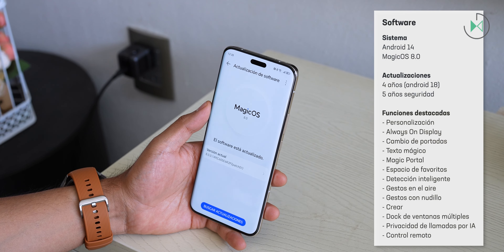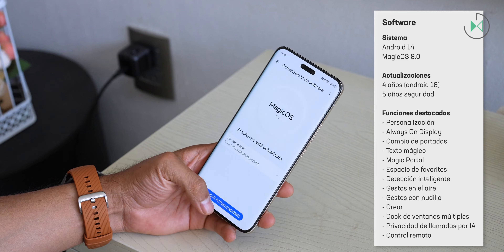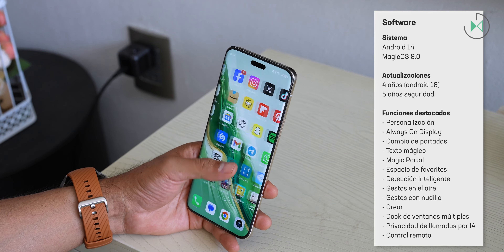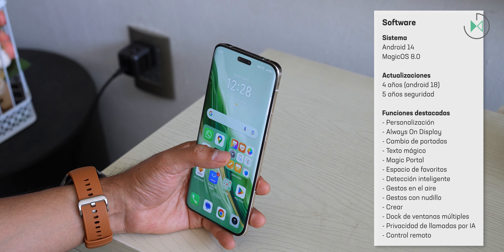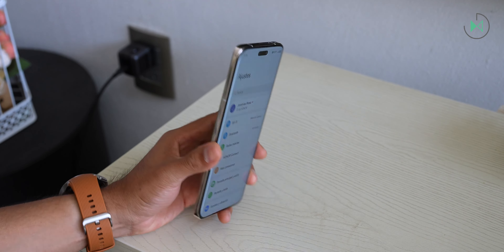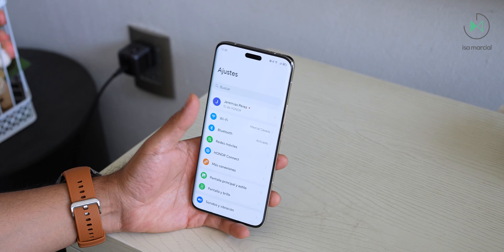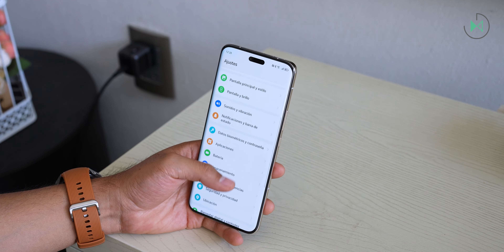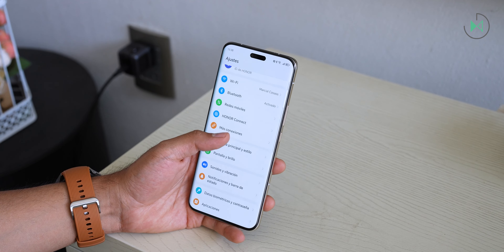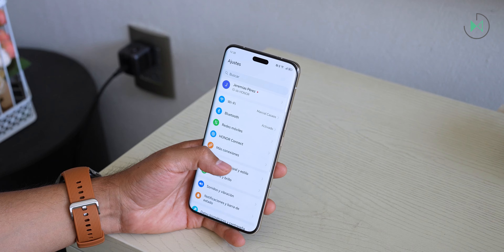The device comes with Android 14 and MagicOS 8.0, so it has the latest in both Android and Honor. The manufacturer promises four years of software updates and five years of security patches, which is not the highest on the market but is a good policy. Considering that whoever buys a high-end device is likely to change it constantly, this may prove sufficient for most people.